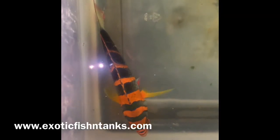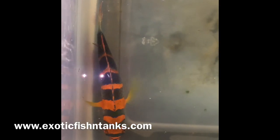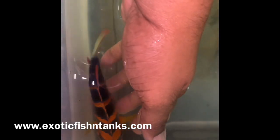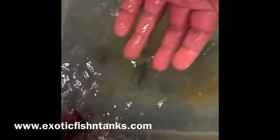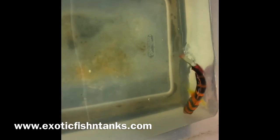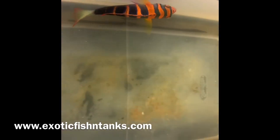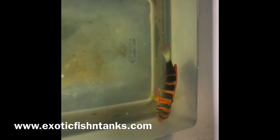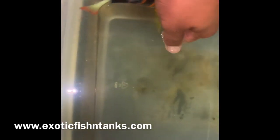Welcome back everyone, this is Fish Guy Rodney with Exotic Fish and Tanks. What I have for you today is a 5½ to 6-inch Harlequin Tusk. These guys come from Australia — the Australian version. These fish are by far the superior version. You can see the stunning colors: the blue, the orange. Not all fish are created equal, and the Australian version is by far superior to the Philippine or Indonesian version. This guy is awesome.